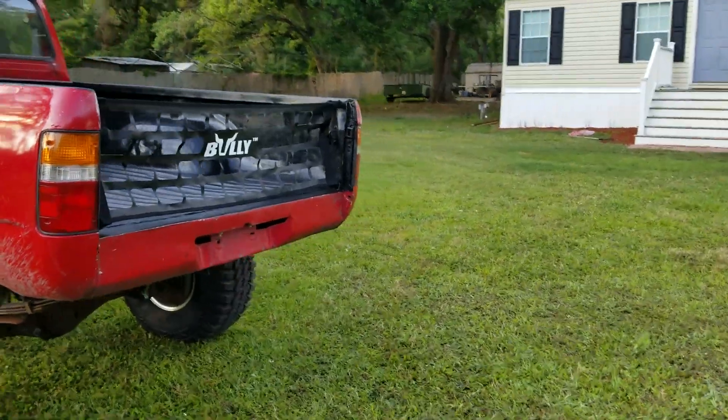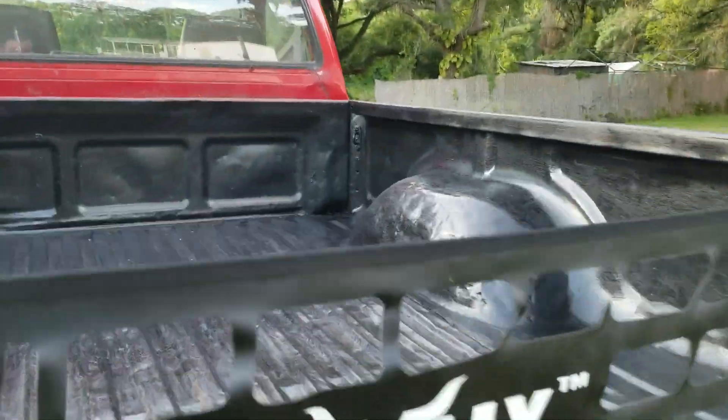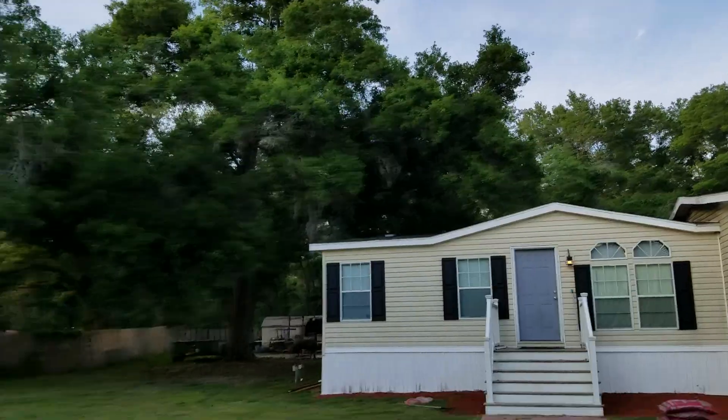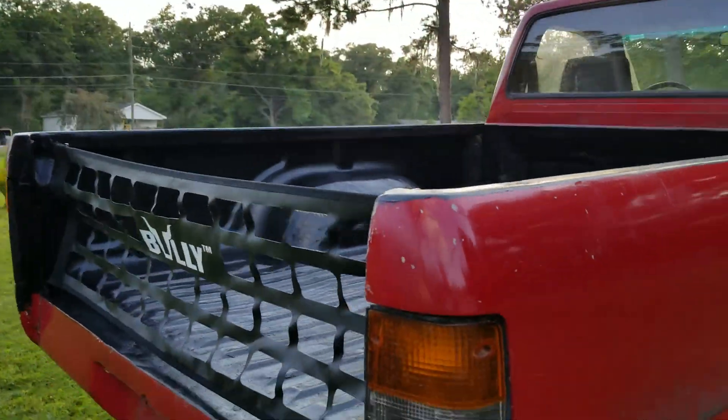We just painted the bed with the bed liner — it's really gritty. However, my friend is burning a big fire in the backyard and I'm getting ashes all in my stuff, so it might have to get redone here soon. You can see the white ashes all over it.